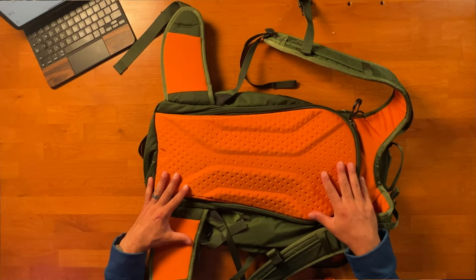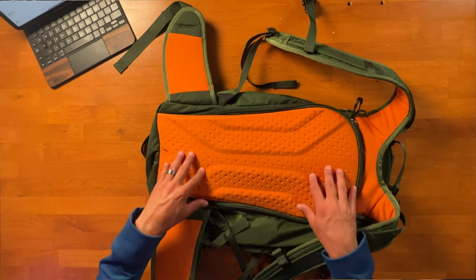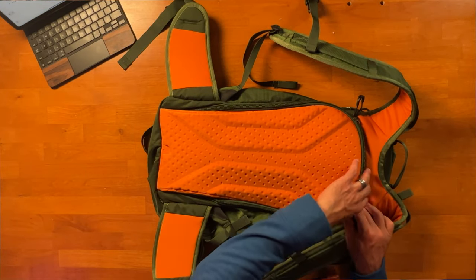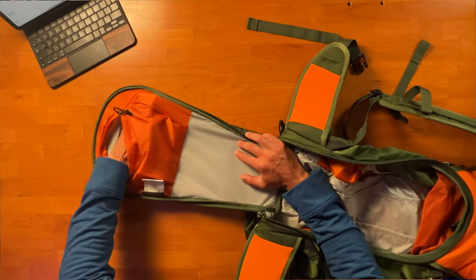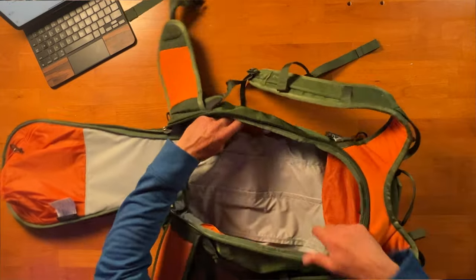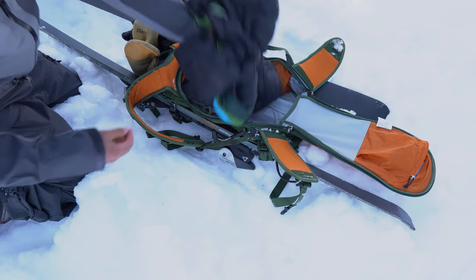In the back, there's a contoured EVA foam rear back panel with grooves for airflow and breathability — it molds to the shape of your back and sheds snow easily. Connected to this is a U-zipper pocket providing access to the main compartment, which has tons of room. Up front at the top you can store keys, a phone, or similar items. Inside there's a pocket for a walkie-talkie or communication device, and another pocket on the other side for a water bottle or thermos.